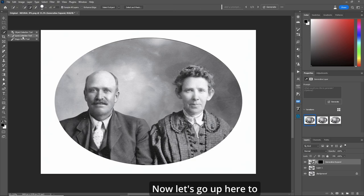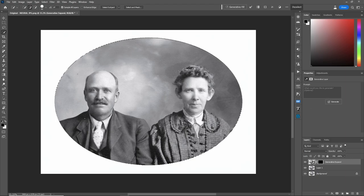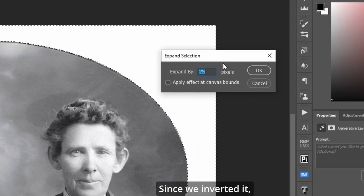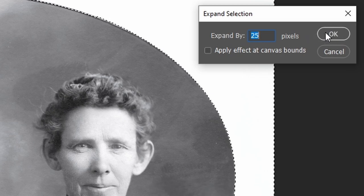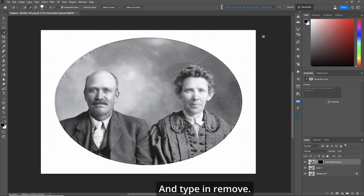Now let's go up here to our quick selection tool and grab the inside circle. Make sure we have a good selection and let's invert it — Control Shift I. Now let's go up here and go to expand selection. Since we inverted it, let's make it 25 pixels. Now let's go to generative fill and type in 'remove.'